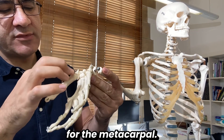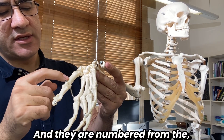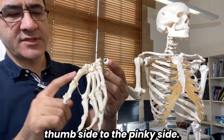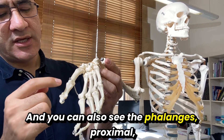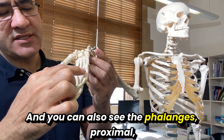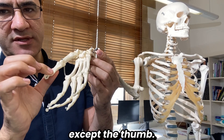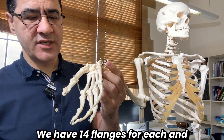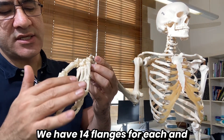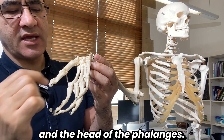For the metacarpals you can see the base, shaft, and head, and they are numbered one to five from the thumb side to the pinky side. The phalanges are proximal, middle, and distal for all digits except the thumb, which only has proximal and distal — giving us 14 phalanges in total. Each phalanx also has a base, shaft, and head.